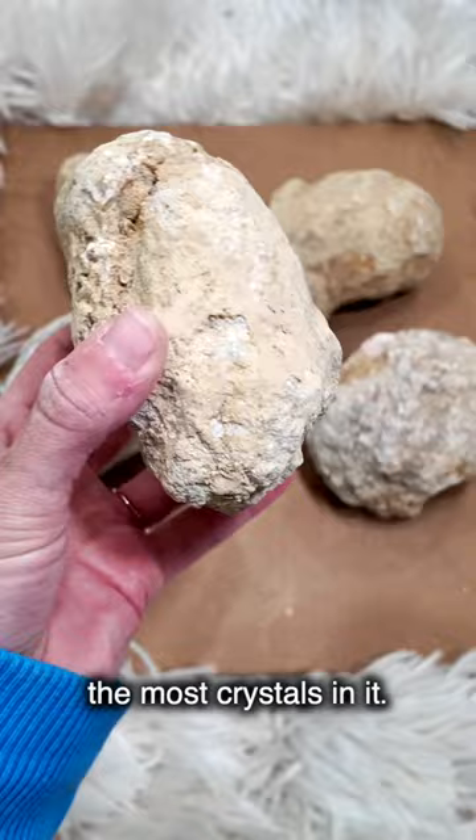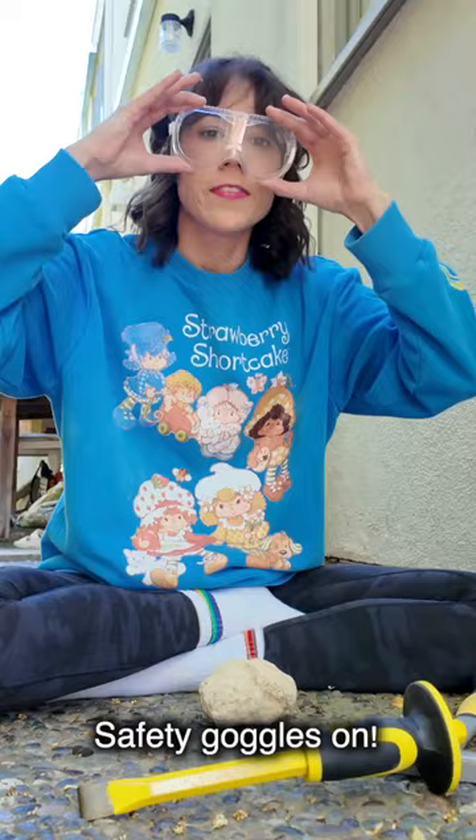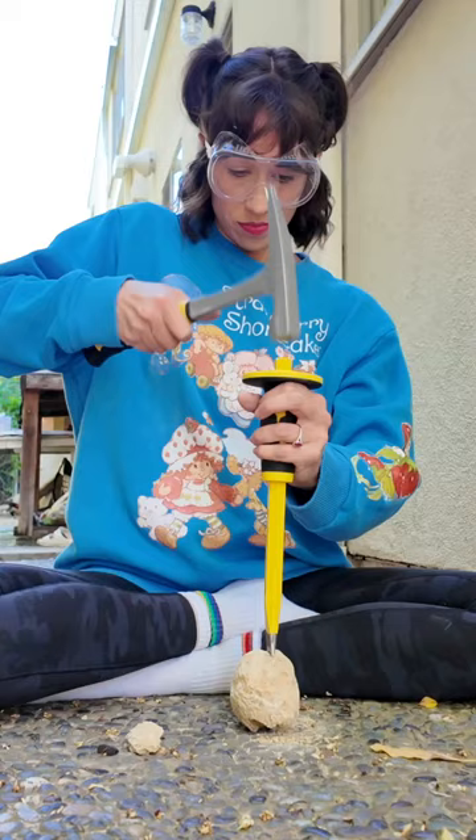Tell me in the comments which one you think I should open up next — the lemon, the shark tooth, the kidney bean, or the baseball? Safety goggles on. Kinda smells burny.